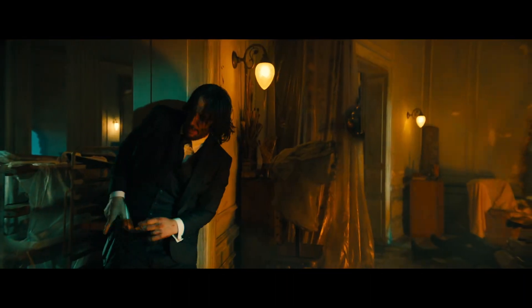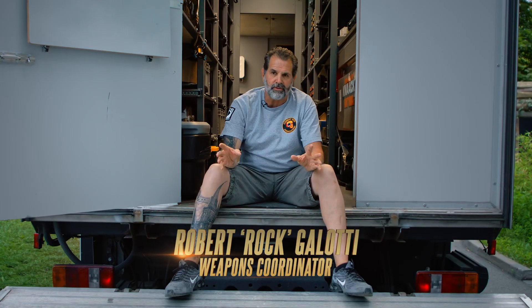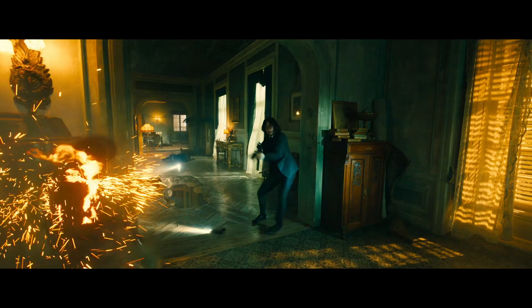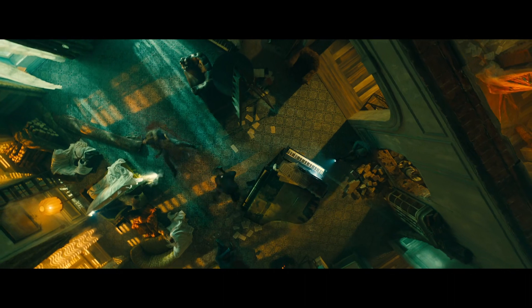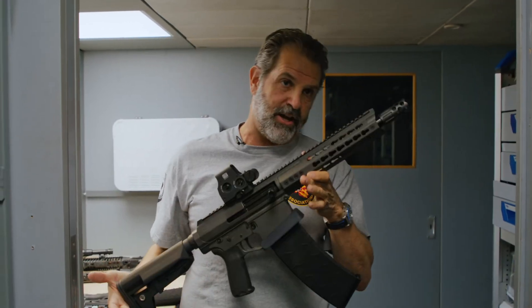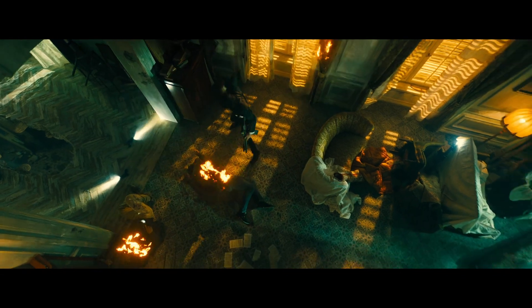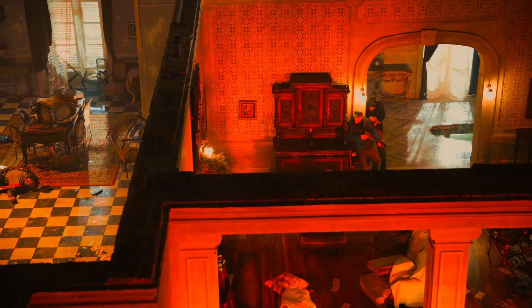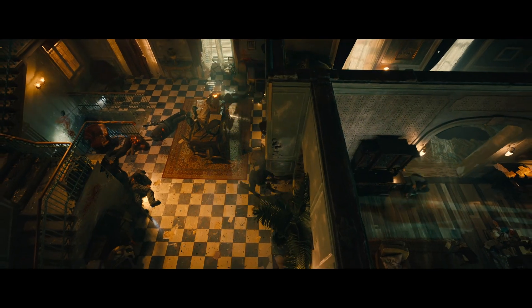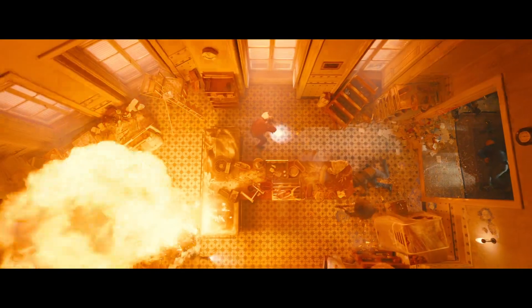John Wick uses TTI — Terror Tactical Innovations guns. He's got this shotgun blasting out fire. It is a Genesis 10-shot shotgun — this gun is freaking amazing. To highlight that and figure out how to stitch it all together, marrying the choreography, the timing, the fire, and the dog — it's a different take on John Wick doing what John Wick does.